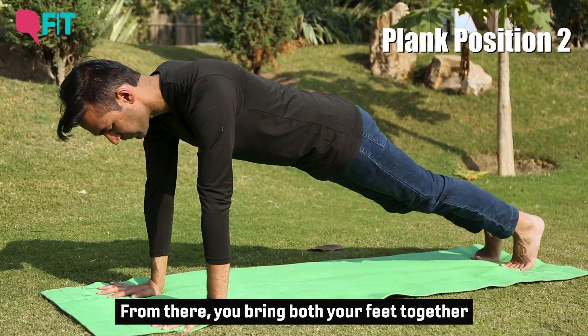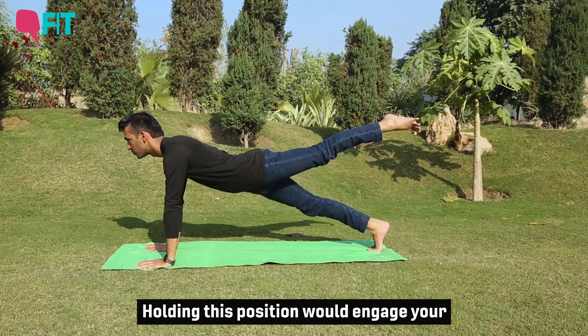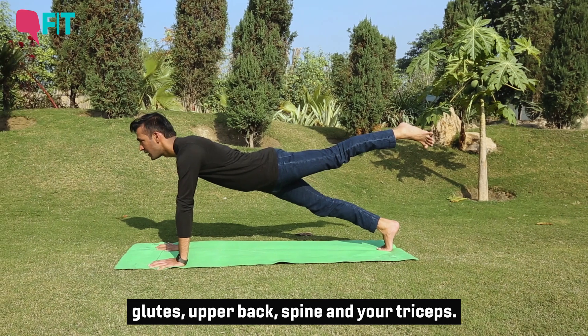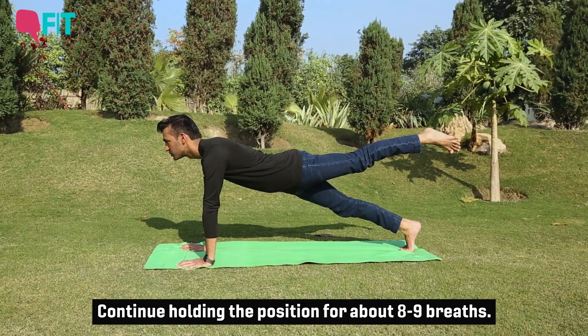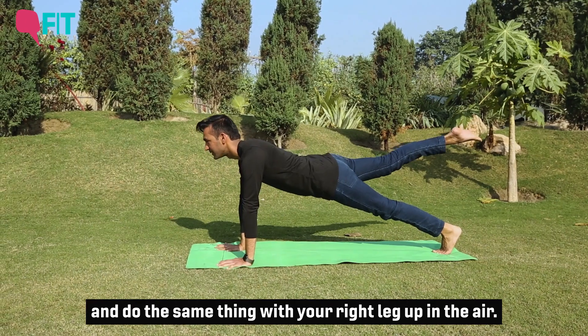From there, bring both your feet together and lift your chin up, then lift your left leg up. Holding that position engages your core muscles, muscles along the thighs, glutes, upper back, muscles around your spine, and your triceps. Continue holding for almost eight to nine breaths. When you're done, slowly put your left leg down and do the same thing with your right leg up in the air.